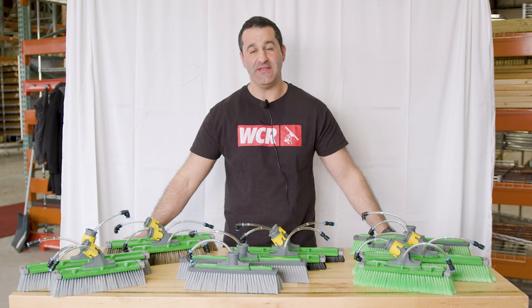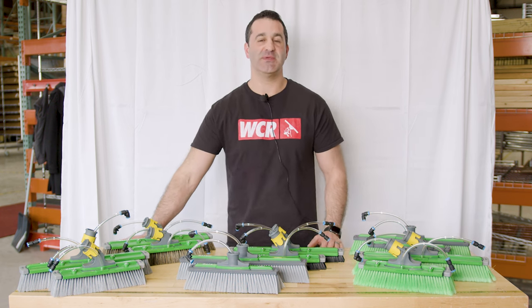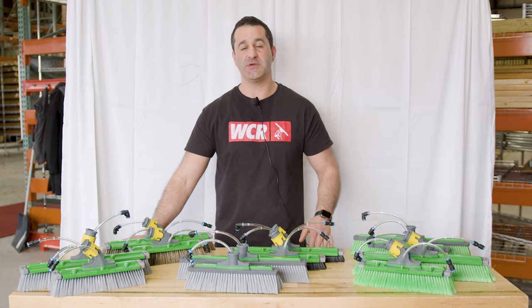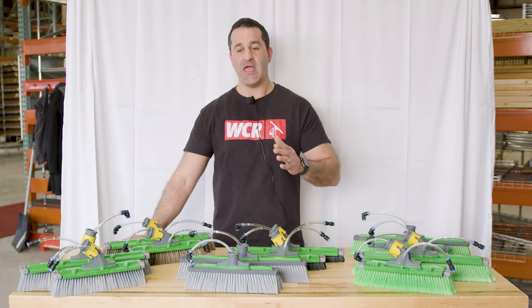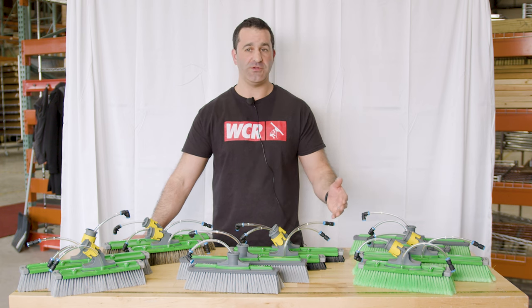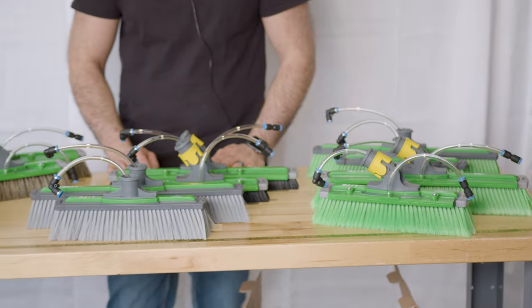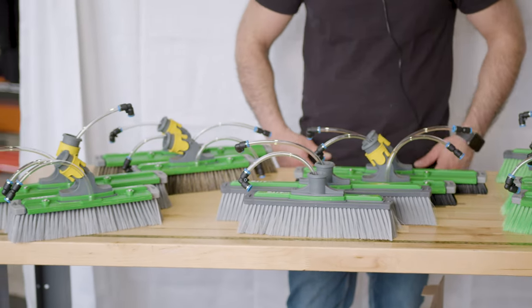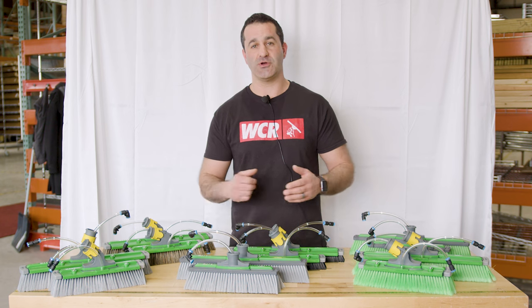Alex with windowcleaner.com, and these are the newest Unger N-Lite water-fed pole brushes. These brushes can be a little bit overwhelming at first because there are a lot of options. You may not be familiar with what the terms are, what they do, how they feature, and what you're really going to get once you take it out of the box. Let's go through all these brushes one by one, explain the key features, what they will do, what they won't do, and maybe you'll find the best brush for you.